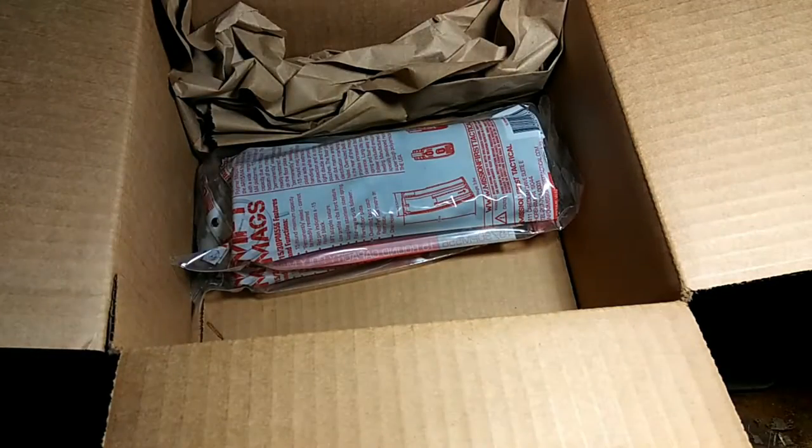They sent me a hat — that's cool. We'll go through that in a second. They also sent me two different magazines.